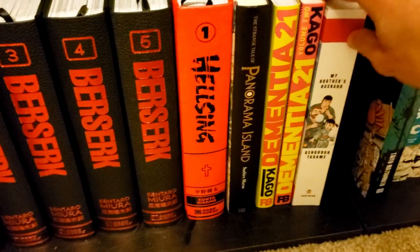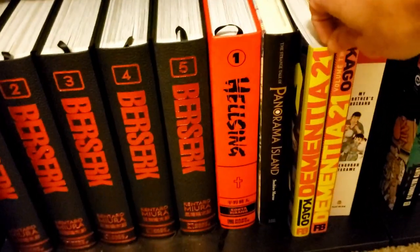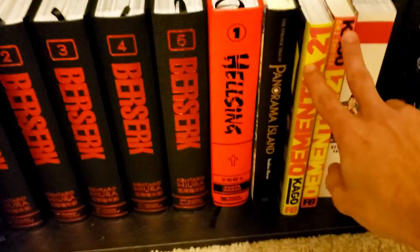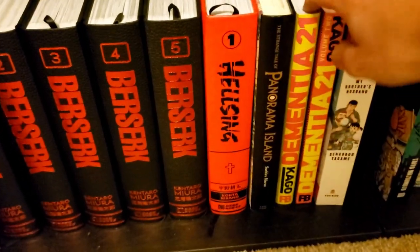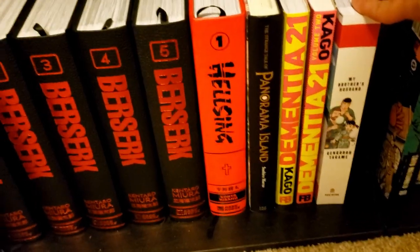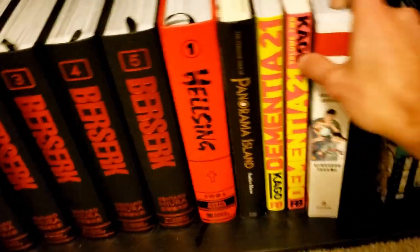Then we've got Dementia 21 by Shintaro Kago. I've read a little bit of it and it's really good — if you like Junji Ito, this is probably a safe bet. Then we've got My Brother's Husband by Gengoroh Tagame. I wanted the big collected hardcover rather than the two separate volumes.